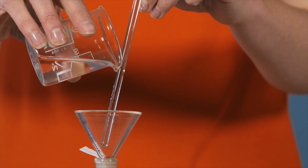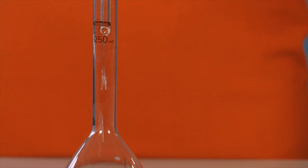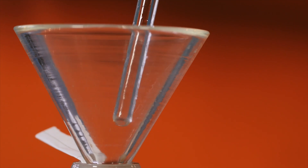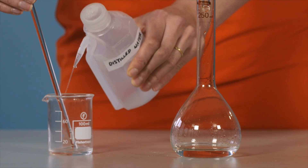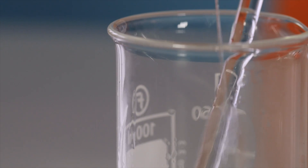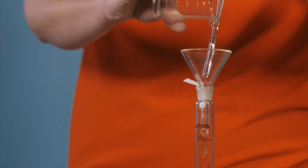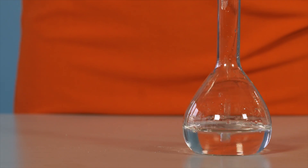For the next step, you'll need a 250 centimetre cubed volumetric flask and a funnel. Pour your solution down a glass rod and through the funnel into the flask. Make sure to raise the funnel so that it drains smoothly. To make sure all of your sodium carbonate solution is transferred to the volumetric flask, use a wash bottle to rinse the beaker. Make sure to add this rinse to the volumetric flask each time and do this at least three times.